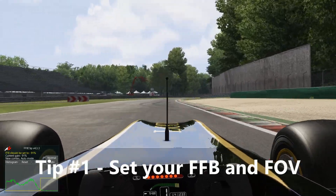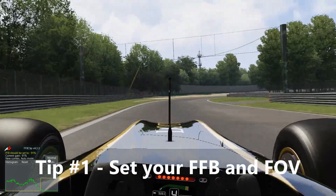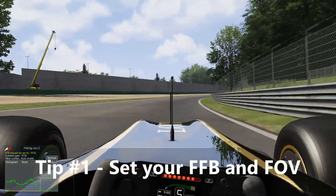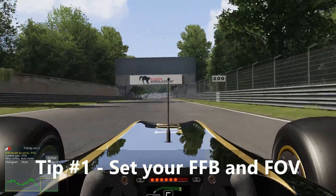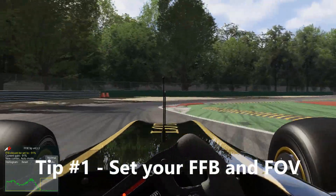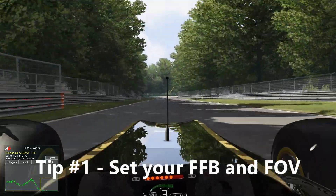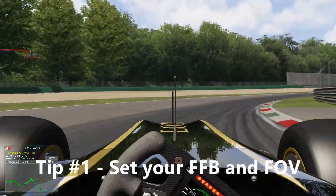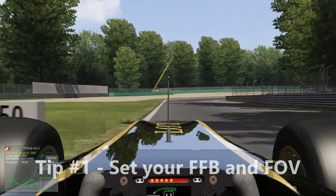Setting correct field of view — I made a video, or you can find a calculator online — takes maybe five minutes. Force feedback will take a little bit longer, but regardless it's something you absolutely must do. There's not a quality simracer out there who doesn't have correct field of view settings or correct force feedback settings, so put this at the top of your priority list. There's a reason I'm leading with this — it's very, very important.